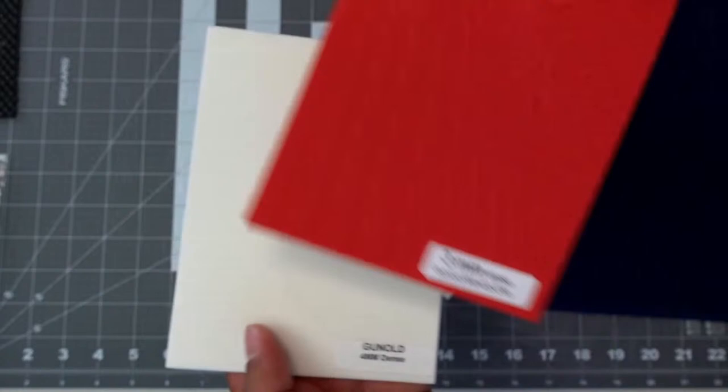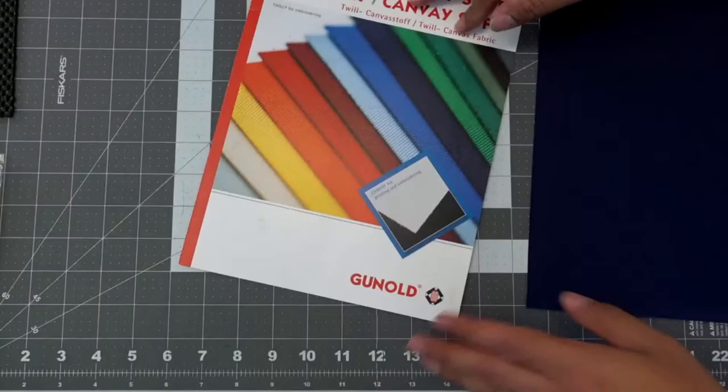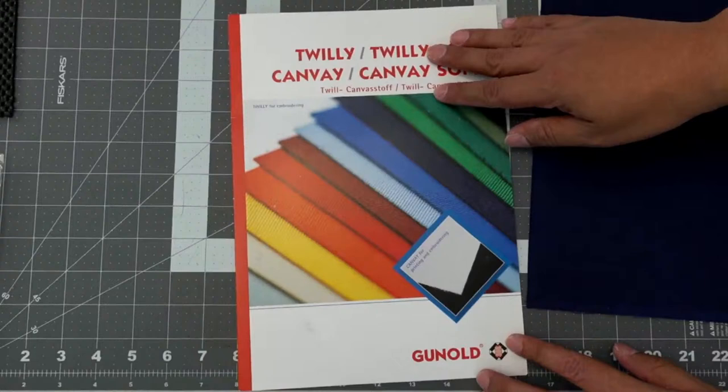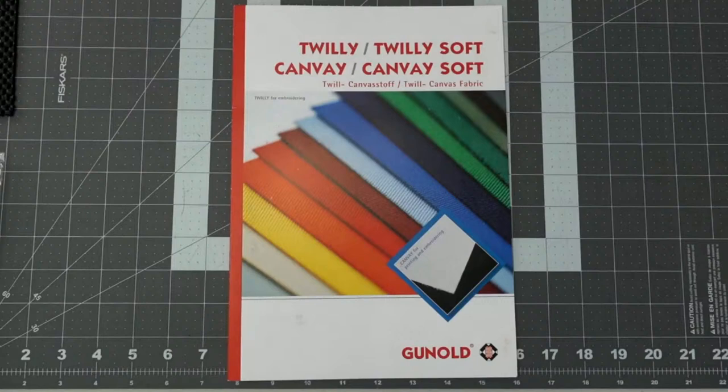The big thing here: sample, sample, sample. With patches you're going to be sampling all day. You want to make sure you're getting something that you're going to want to work with.